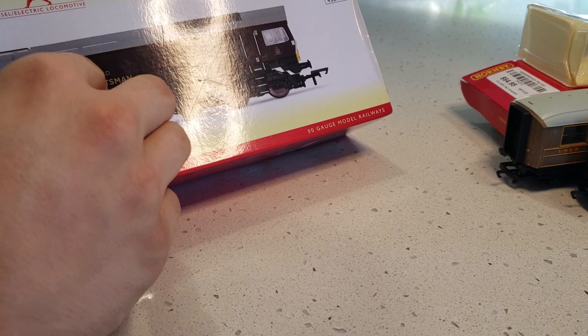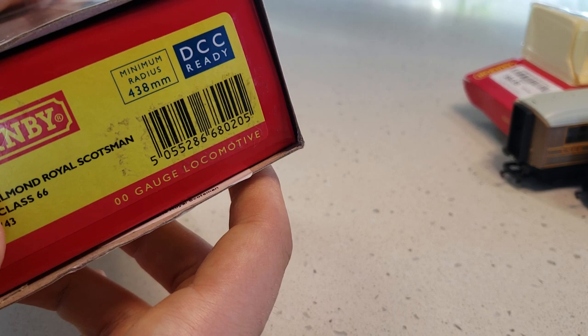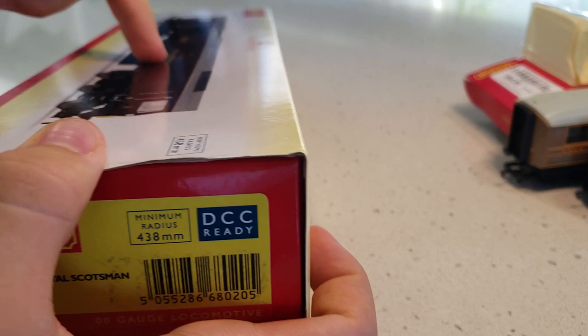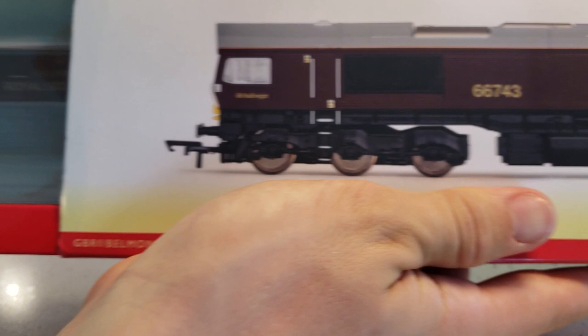Now let's look at the Royal Scotsman locomotive. This is the GBRf Belmond Royal Scotsman, code R3950. It's DCC ready, which means it's prepared but you need to install a DCC decoder. Depending on the model, decoders can vary — six, eight, or 21 pins. This one is believed to be eight-pin, but I didn't install a DCC decoder so it's running on DC.